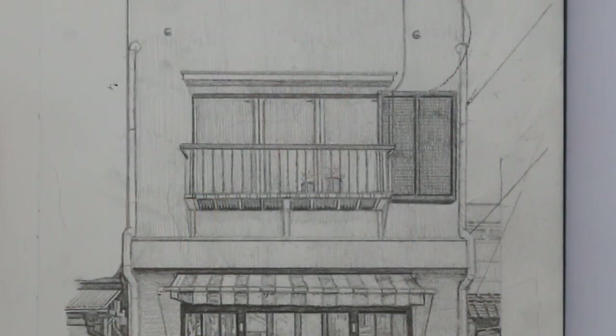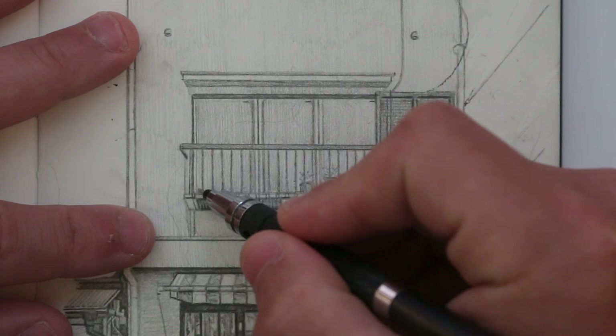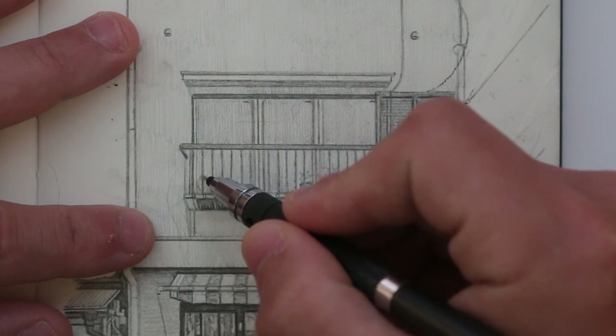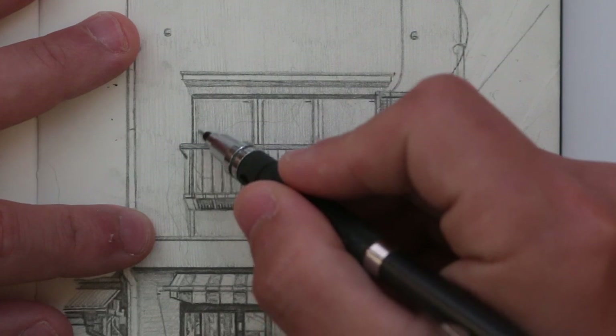I was working on this drawing the other day, and I was kind of happy with it, but I still felt like it was missing something. So I was trying to think what I could do to the drawing to make it that little bit better, and I had this idea to draw something on this balcony here.